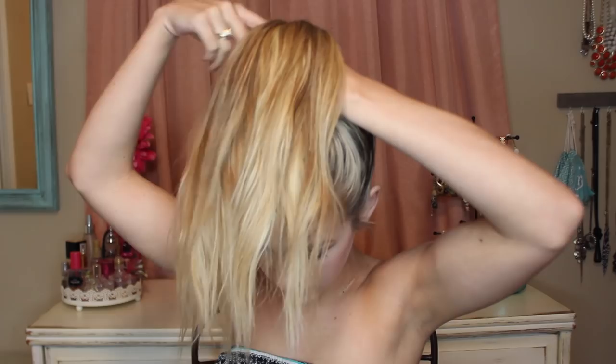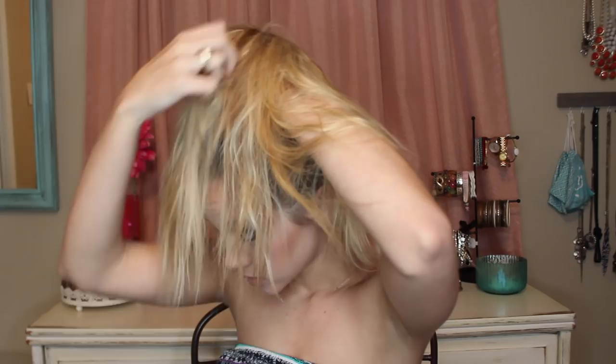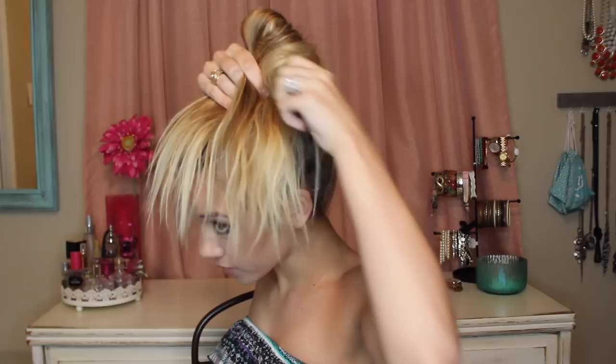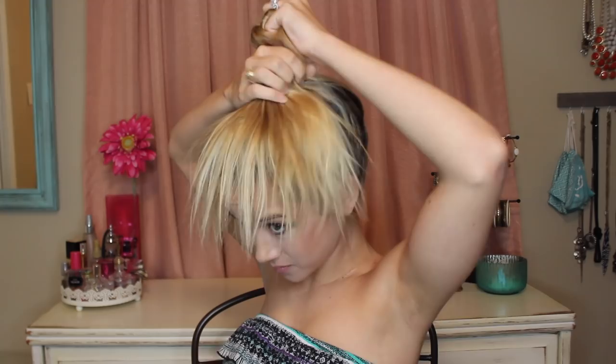I'm going to lean forward and spread the ponytail out around my hand, almost as if you're doing a sock bun — just kind of spread it all out. Then I'm going to take my dominant hand and kind of cup it and make a mushroom on top. You want it to be as even as possible — that's just kind of how it goes. You should end up with this mushroom shape.